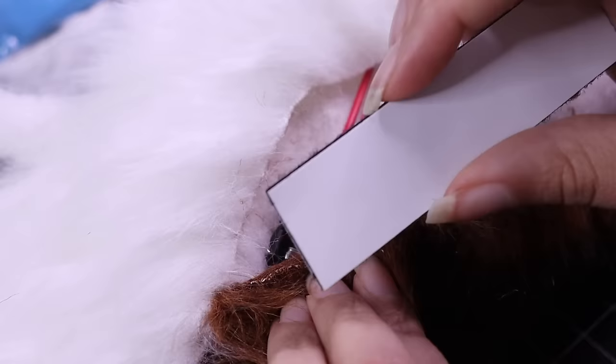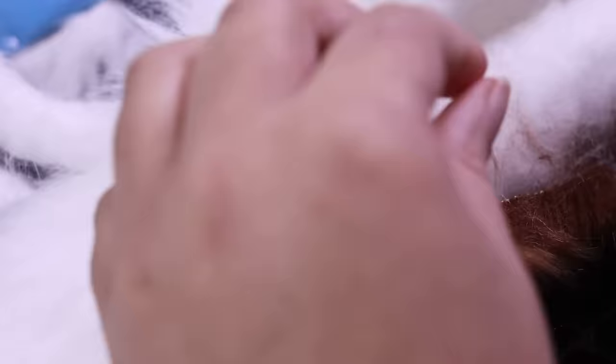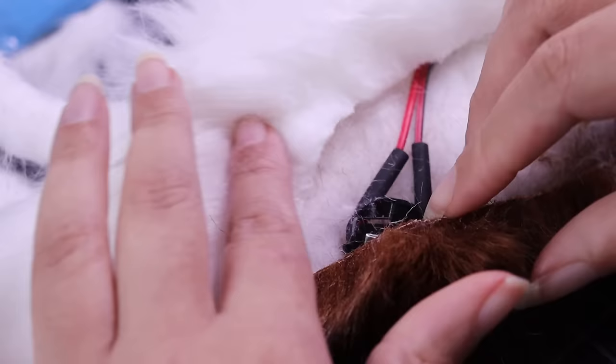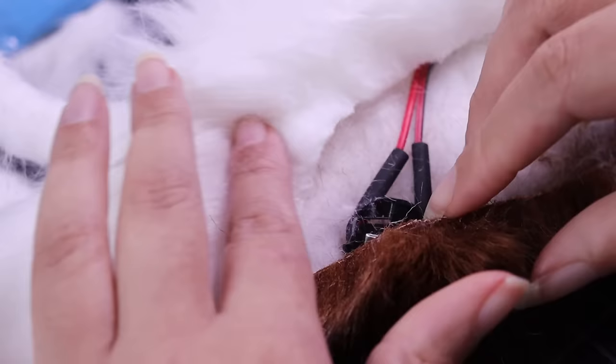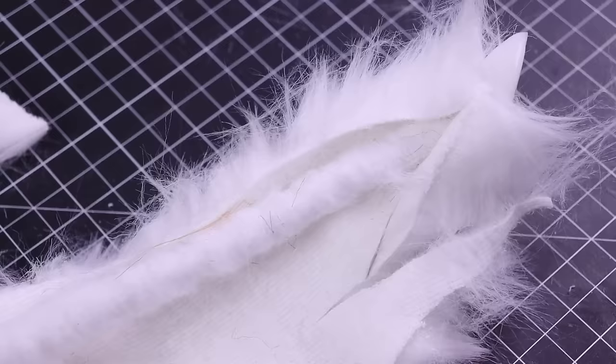I need to be able to access the battery for the fawn, so I'm taking some velcro with a really strong adhesive and attaching it where I want battery access. I trim the fur away so I'm pretty much just on the backing for better adhesion. I was skeptical about this velcro's adhesion ability, but I cannot pull it off — so make sure you're very precise on where you want it, because once you put it down, it ain't going nowhere.